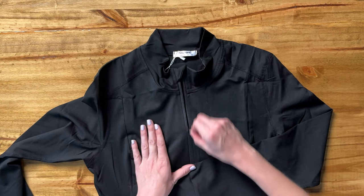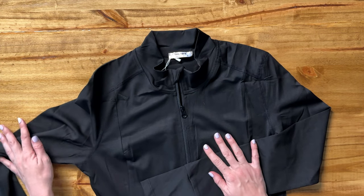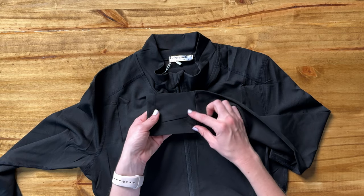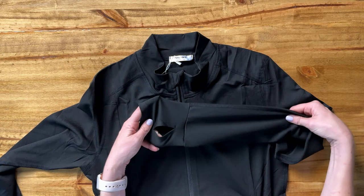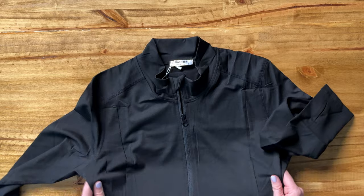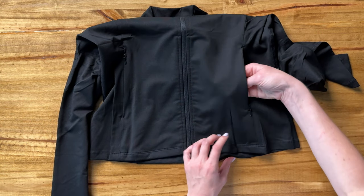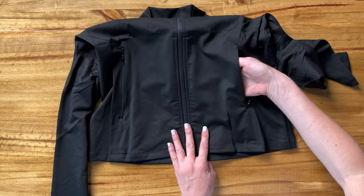The zipper is really smooth. It runs all the way up and down the whole jacket. The sleeves have a thumb hole right here, which I think is really nice in a sports jacket. And then here there are also two pockets on the inside that zip and just go one side to the other.